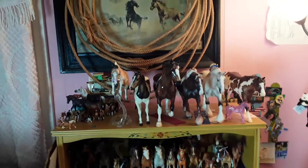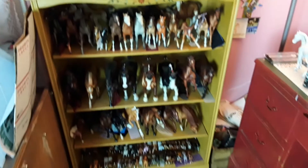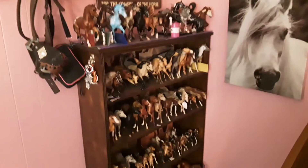The ninth thing you're going to need as a model horse collector is a lot of space. In my room, model horses are basically taking over.